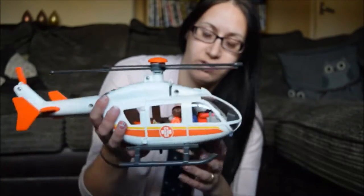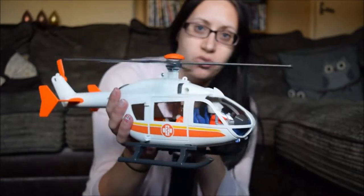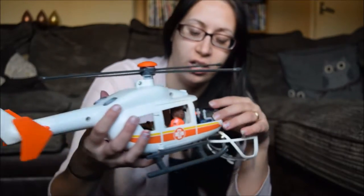Today I've got some Playmobil hospital range, part of being the Playmobilologist. The first thing we received was this rescue helicopter. It's really cool and it was really easy to put together.